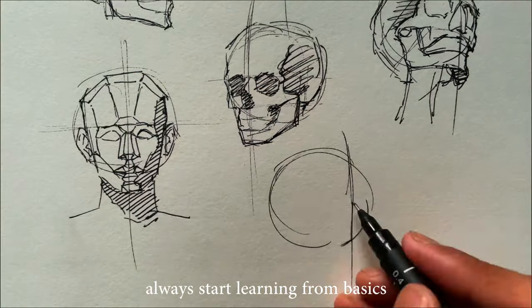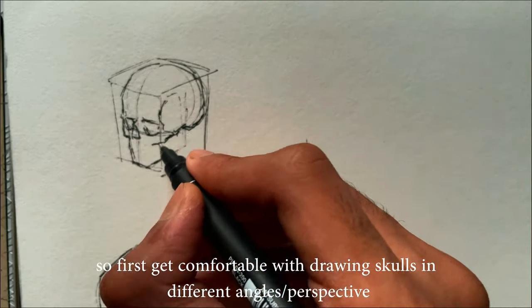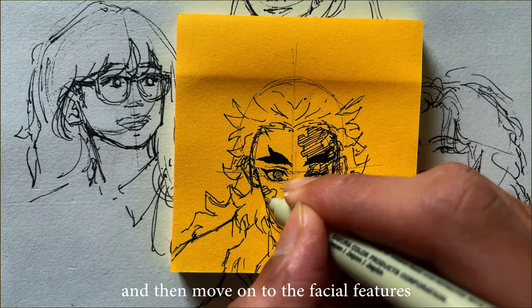Here's a tip: always start learning from the basics. The fundamental basic structure of a face is a skull. So first, get comfortable with drawing skulls at different angles and perspectives, and then move on to the facial features.